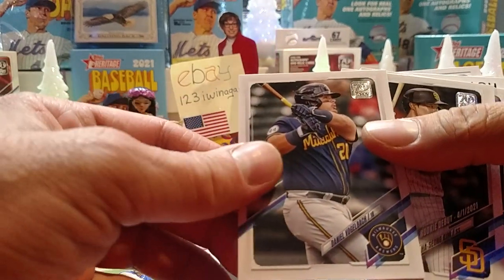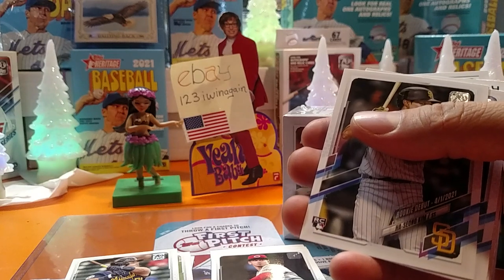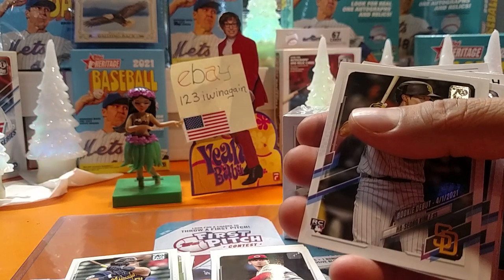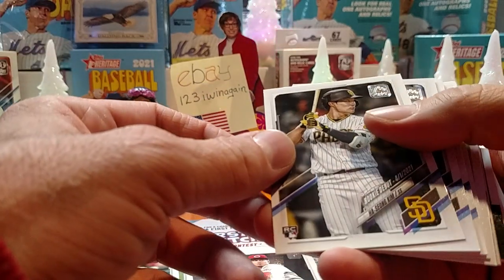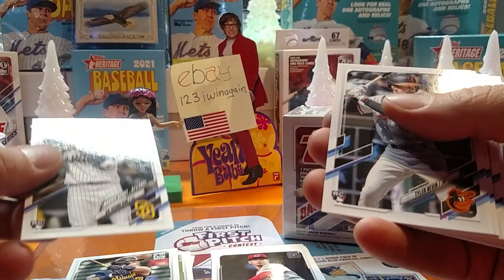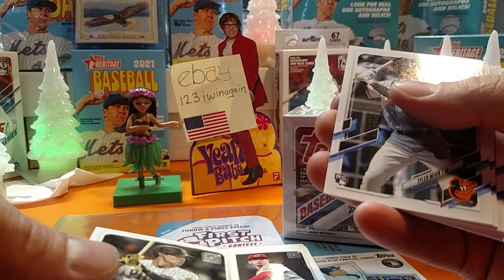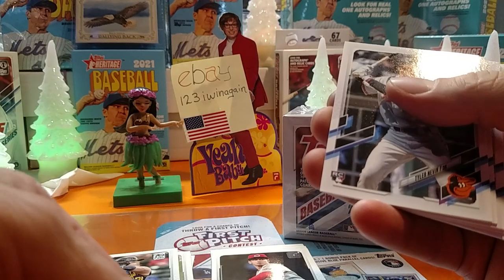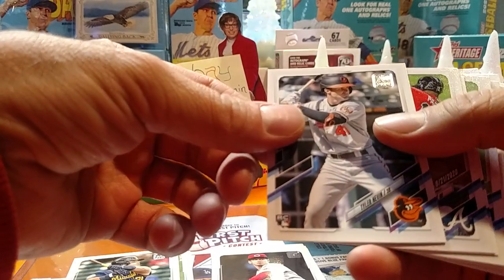Daniel Vogelbach. There ain't crap on TV, so I thought I'd film myself ripping open a couple boxes of cards — that'll put some quality content out there. If you compare it to the crap that's on TV, all our YouTube videos are legit.